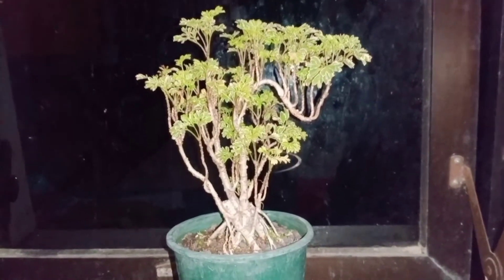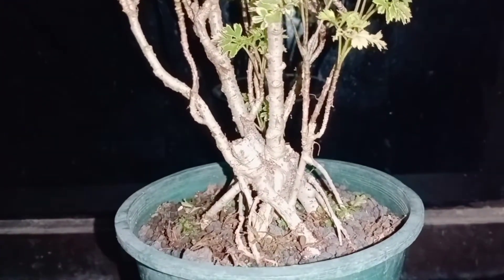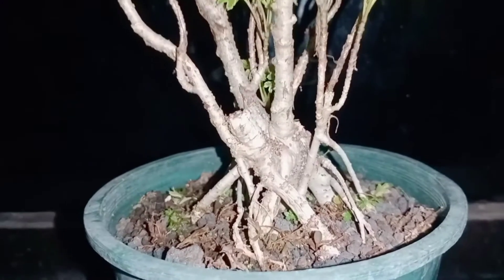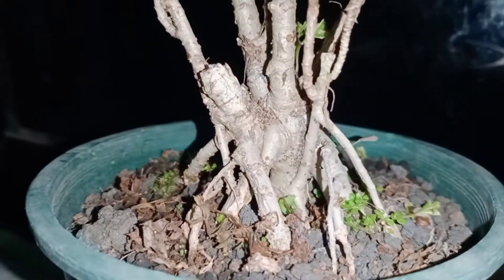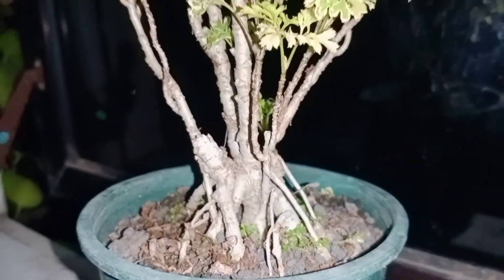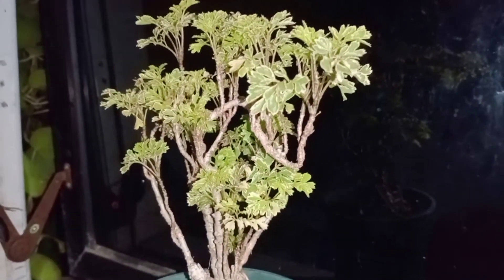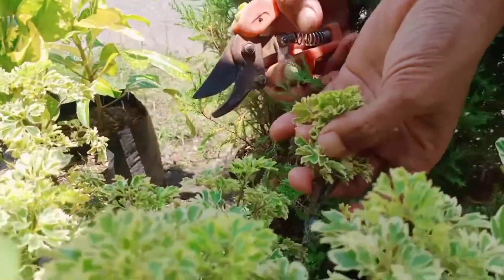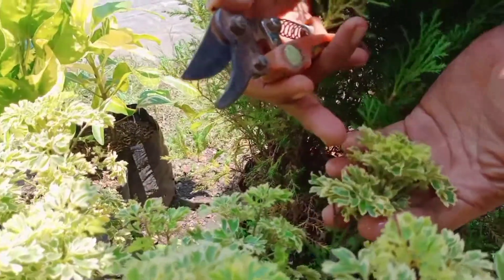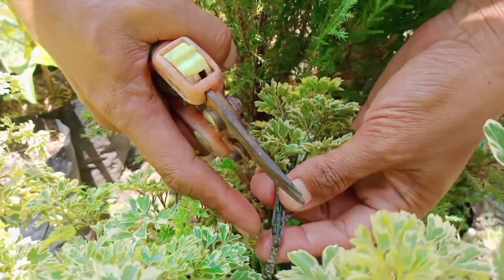Ikra ikri atau kedondong laut ini sangat mudah diperbanyak, karena hanya dengan setek batang tanaman ini bisa hidup. Berikut bagaimana cara memperbanyak tanaman ikra ikri dengan cara setek batang. Pertama-tama kita pilih batang yang akan dipotong. Di sini saya memotong batang pada pucuk percabangan, sepanjang kurang lebih 15 cm beserta daunnya.